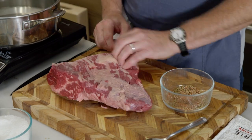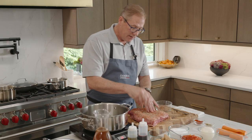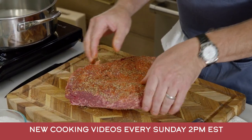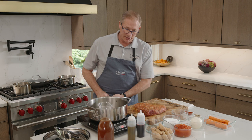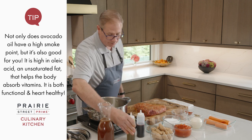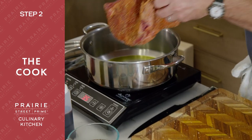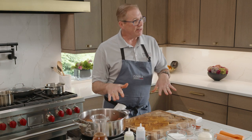Back to the brisket - beautiful marbling, beautiful meat. I pick it up and rub and roll it around in all the spice, getting everything on all sides. We've got our skillet preheated with a little avocado oil. We set it down fat side down, because we want the fat to render and caramelize - caramelization equals flavor. Hear that sizzle. This is going to cook on this side while we prepare some vegetables and the rest of our ingredients.